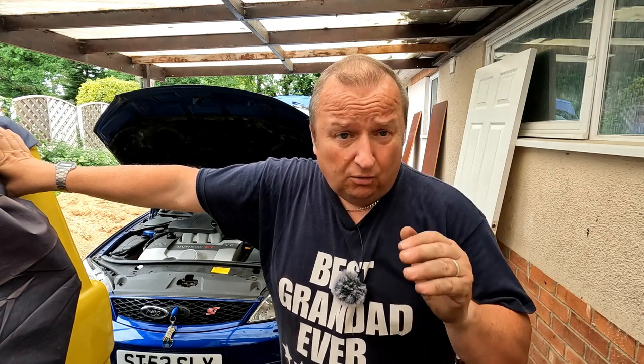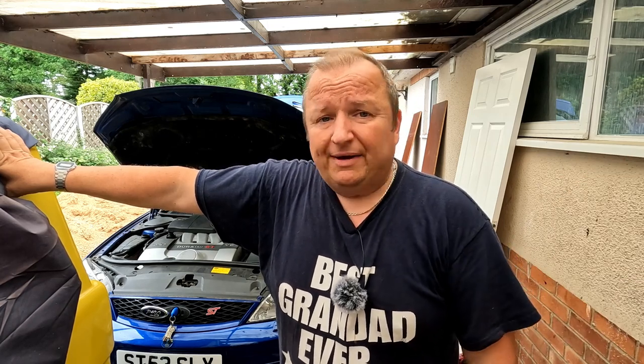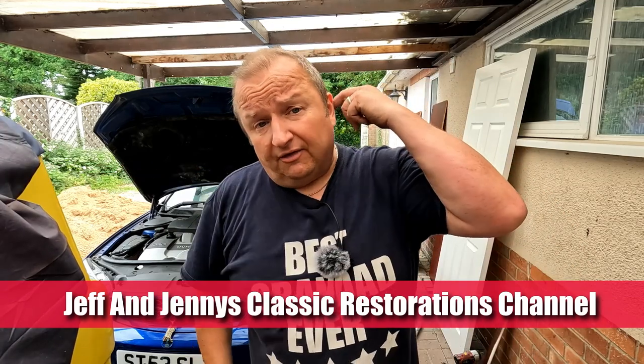Before I finish off here I'd like to thank all the subscribers from Retro Restore who donated to Jeff and Jen's Classic Restorations channel. He lost his whole shed, his car, his bikes he'd restored, all his tools - everything went. We managed to raise £1,040 for him, to which he was really truly thankful. If you go over to his channel - I'll leave a link in the description - he did do a thank you video. I've now freed up that money and sent it off to him so he can start rebuilding his tool collection.